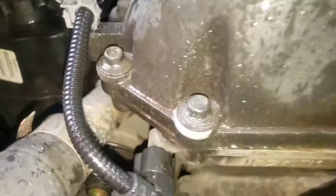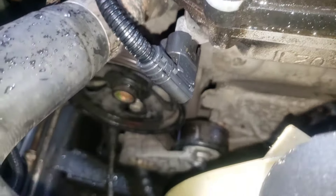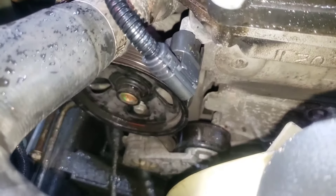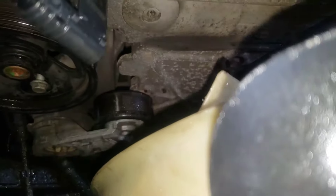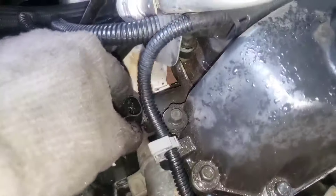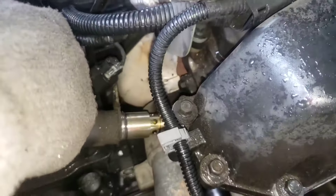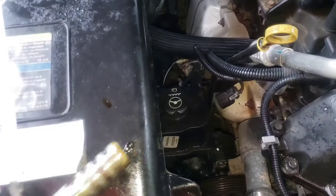I tried my darndest to not have to take that bottom one out, but I did end up having to take it out also. You have to take all three bolts all the way out, unfortunately. But once you do that, this bolt's probably going to fall — maybe it'll just stay right there. Then you can ever so slightly move the pump out of your way, and — ta-da — there it goes. Out with the old, and I'm going to go in with the new.